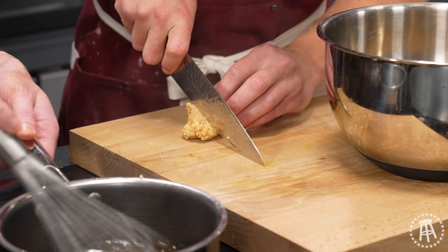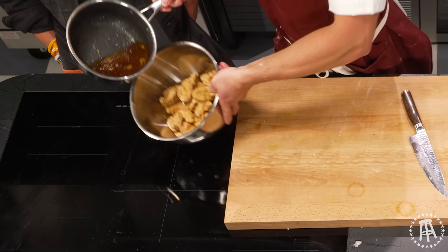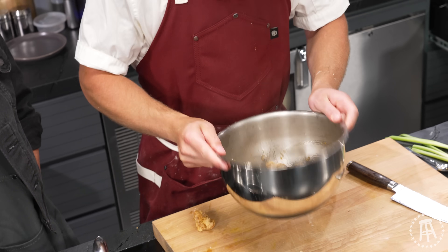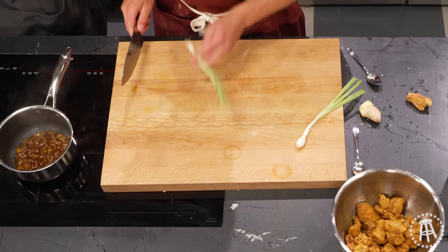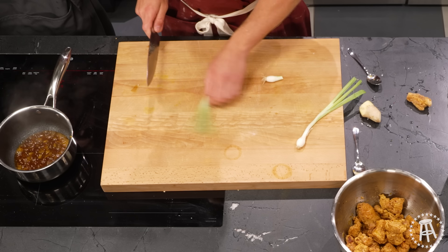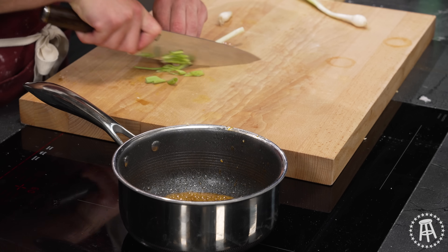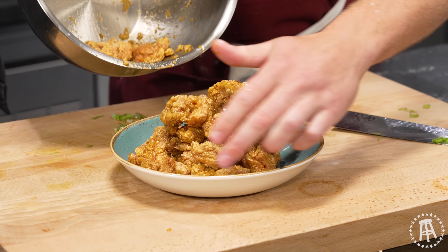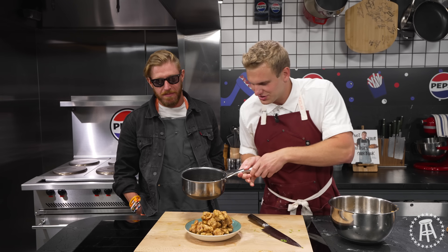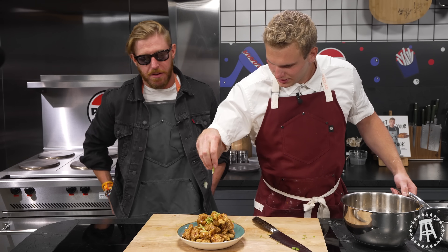Now we're just looking for this to reduce a little bit more. The chicken's done. Look at that cross section — it's still juicy. It's going to be even better with the sauce. Our sauce is done. Pour this over the chicken — this is going to soak into it. Now we're going to cut the green onions, the scallions. We want to cut them on a bias — a 45-degree angle — so they look really nice, because this is our garnish. The garnish is the most important part, in my opinion, because you eat with your eyes first. If the dish doesn't look good, you're off to a bad start. The sauce is reduced — now we can put this on a plate, finish it off. That's how you do it. Perfect.